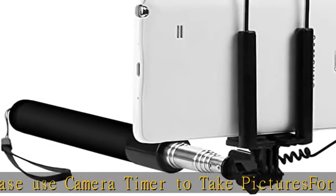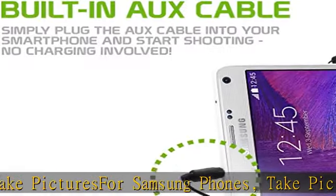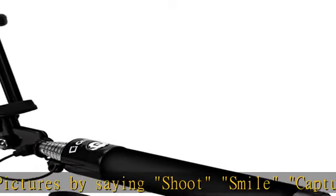For video, record videos by saying 'record video.' Highly adjustable selfie stick — the 270-degree adjustable head ensures that you can capture the best and most beautiful angle when taking selfies.